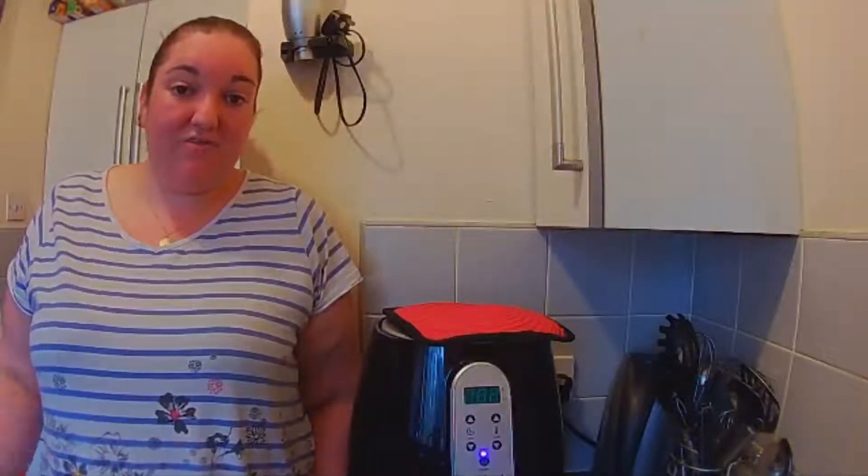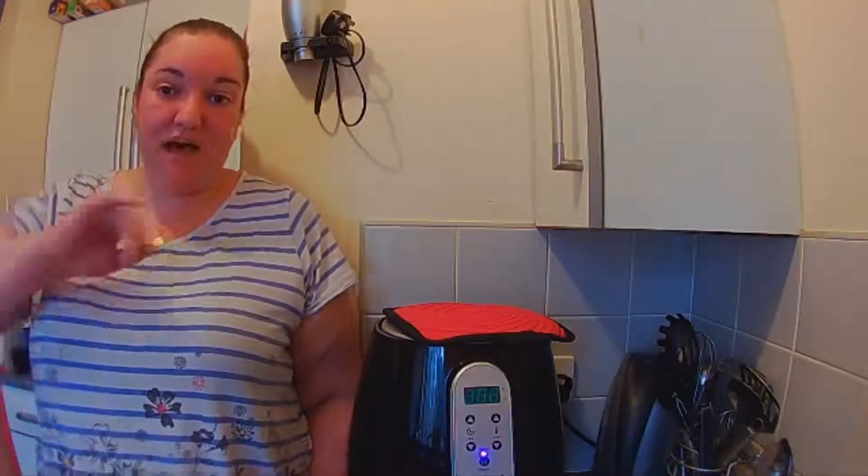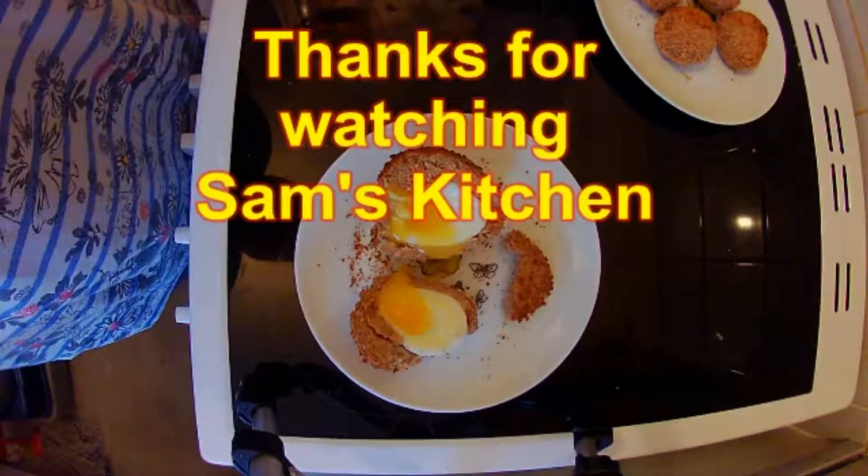Thanks for watching me make this. If you've enjoyed it, please subscribe and check out what else I've been doing in the air fryer. I also do other vegetarian recipes with pasta, potato, and things like that, so check it out and I'll see you soon. Bye bye!